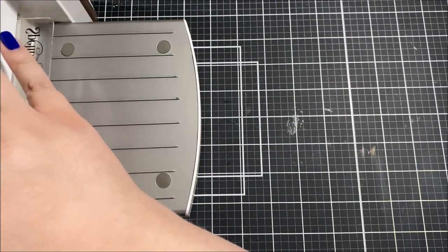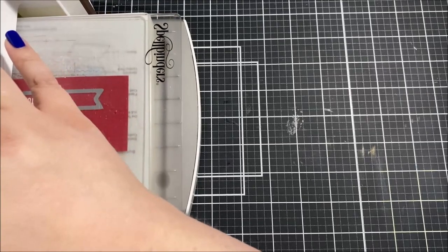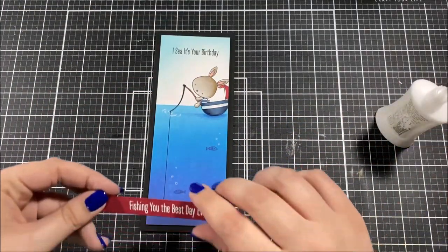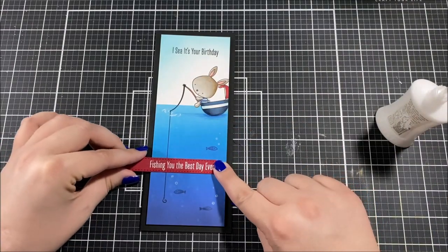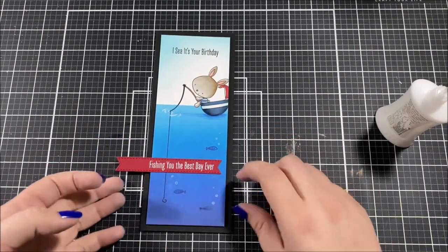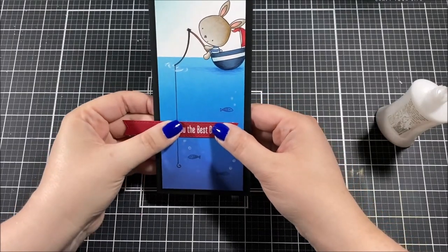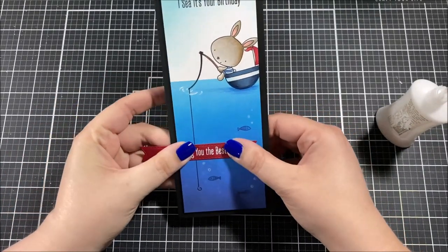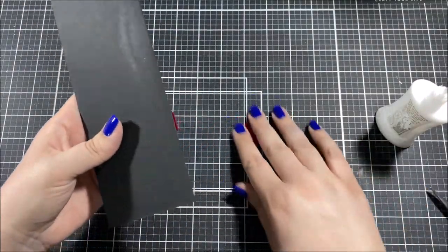I grabbed one of the Essential Stitched Sentiment dies and cut my sentiment out. These dies are pretty essential to me because I use them all the time — I love getting a lot of use out of one product. I used liquid adhesive to glue that sentiment on along the bottom, then flipped the card around and used scissors to cut the excess paper off the side.